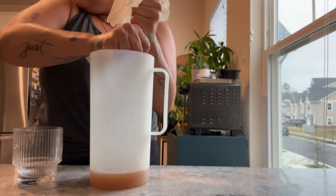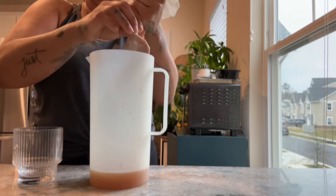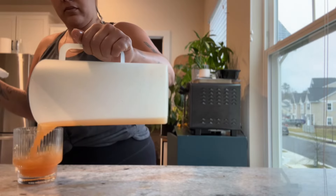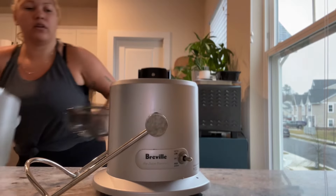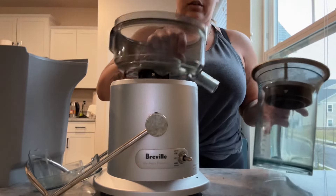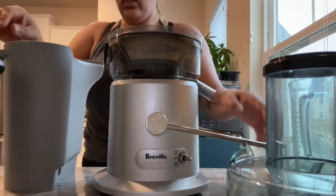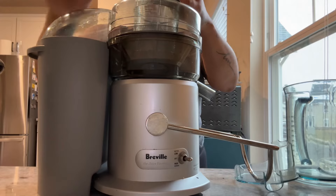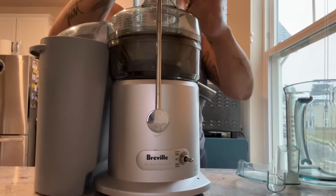I'm going to show you guys the different amount of juice that you get from each method, so make sure you stay until the end. Next up is the Breville Juice Fountain — this is the juicer that I've been using for the last few years, and honestly the only type of juicer I'd ever used before I got my new one. This is a sturdy, trusted juicer, but it can get really messy sometimes when you're juicing — juice comes out of the seams or where the parts connect.